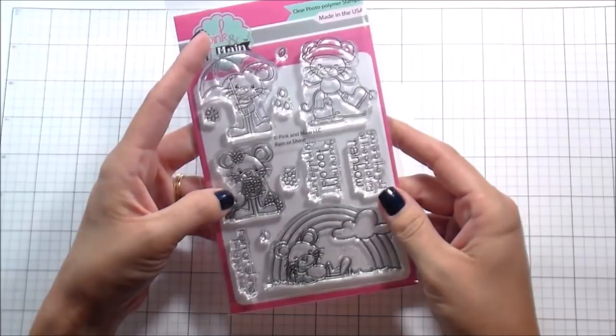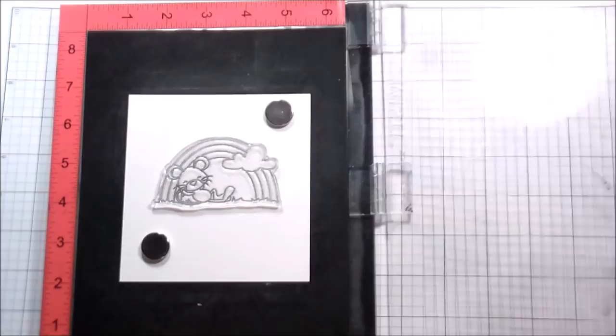Hi guys, it's Kelly Latavola here, and I am sharing a card that I made for the summer issue of Scrapbooking Cards today.